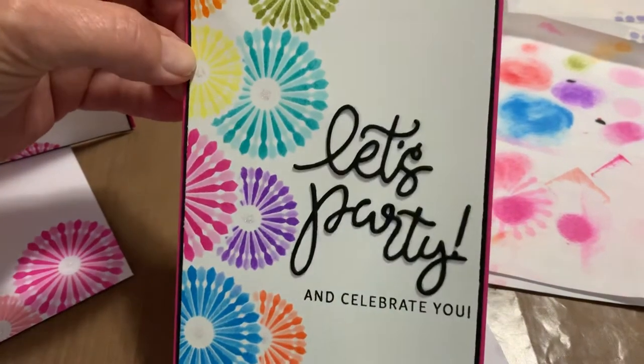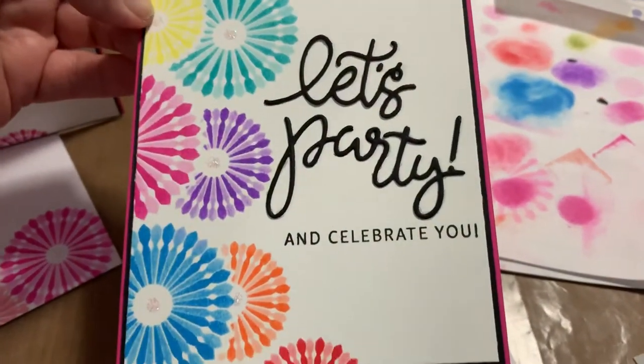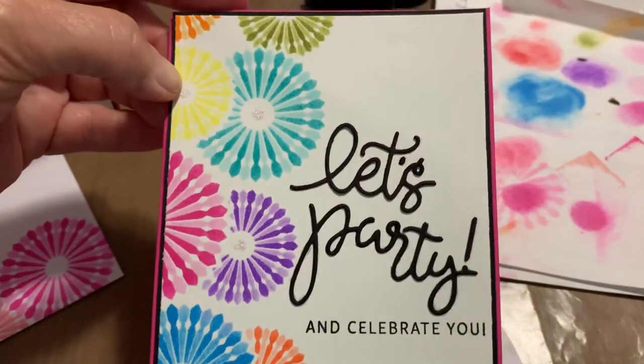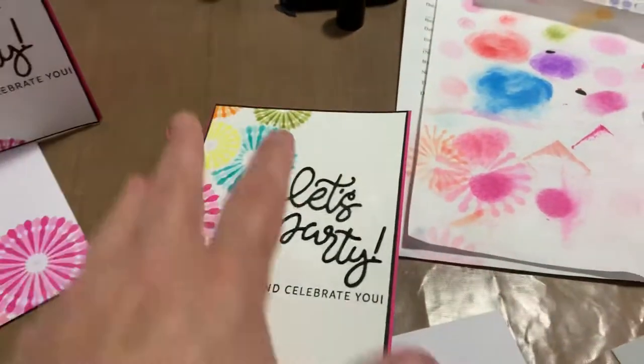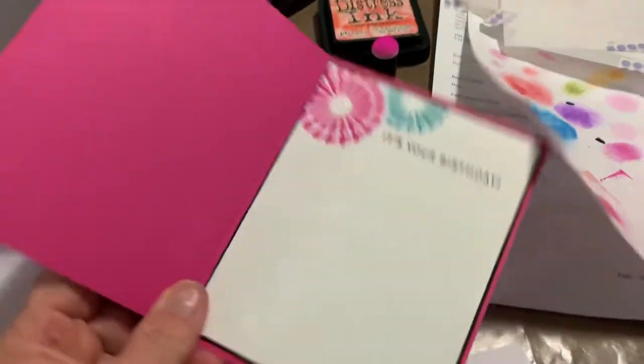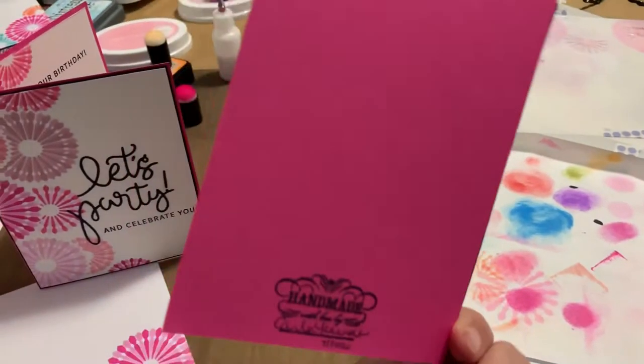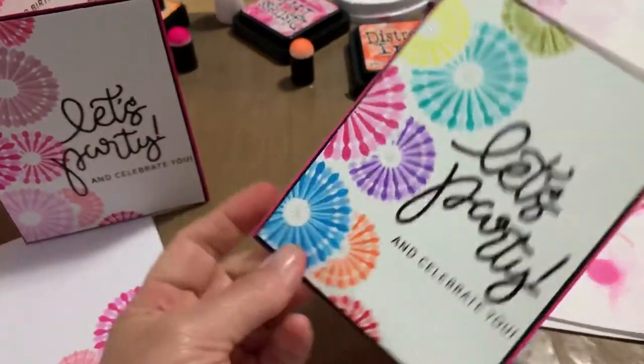Look how cute it turned out! I die-cut the "Lits Party" and then stamped "Celebrate You" in all the different colors. And then when you open it up, there's the inside — "It's your birthday." Isn't that cute? I just love, love this stencil set.